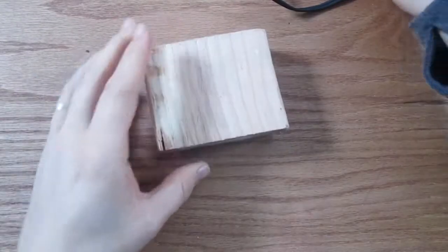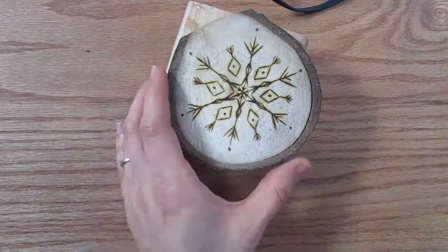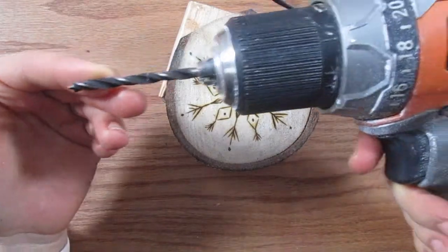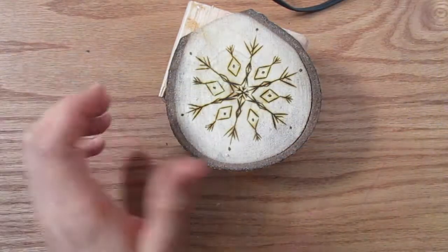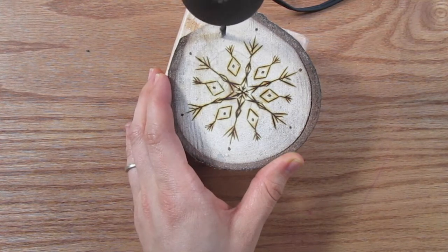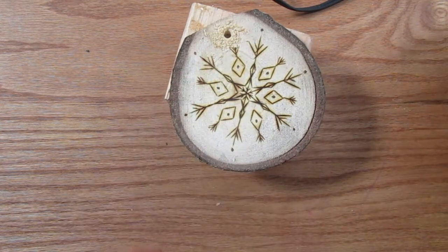To make the holes for the ribbons, I'm first putting a block of wood behind the ornament — that's going to protect my desk from getting holes in it as well. Then I stole one of my husband's drills, and hopefully I'm going to put it back where it goes so he doesn't know I took it. Then just drill a hole all the way through the ornament and pull it back out.